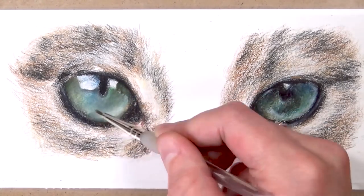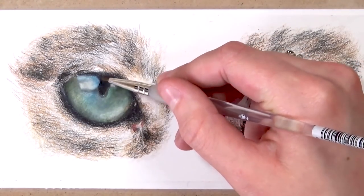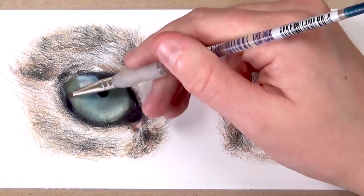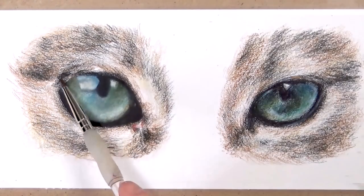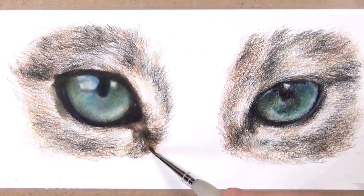I'm using the solvent on both eyes and as you can see when I add the solvent it just gets rid of the white graininess and gives it a really painterly look. I really like this look because it makes it a lot more realistic and makes it so easy to go back and add additional layers, as I'll show you in a minute.